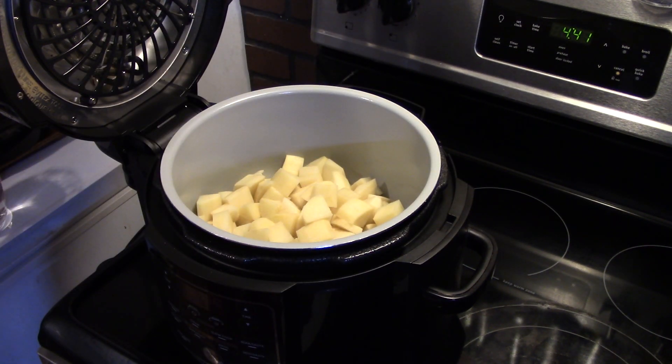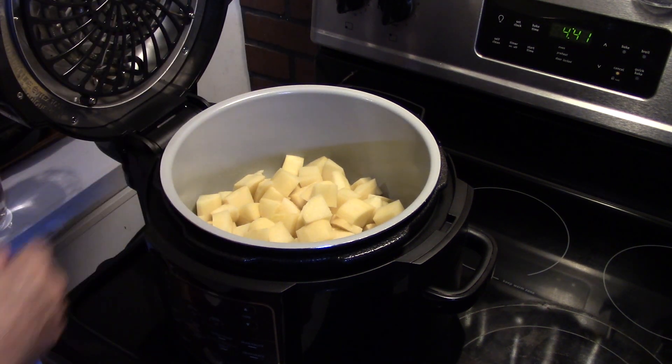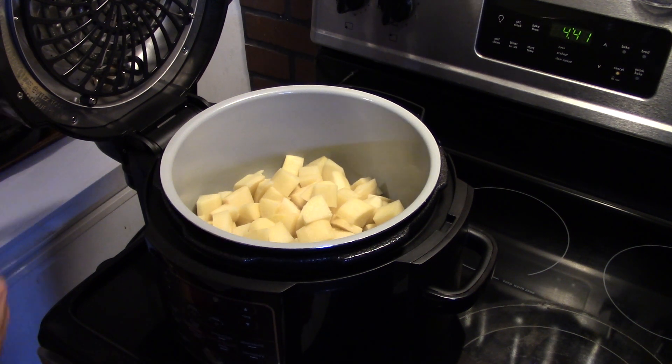Cottage pie is what we call shepherd's pie here in the United States. The difference is shepherd's pie is made with lamb and cottage pie is made with ground beef. So we're having European cottage pie or American shepherd's pie.